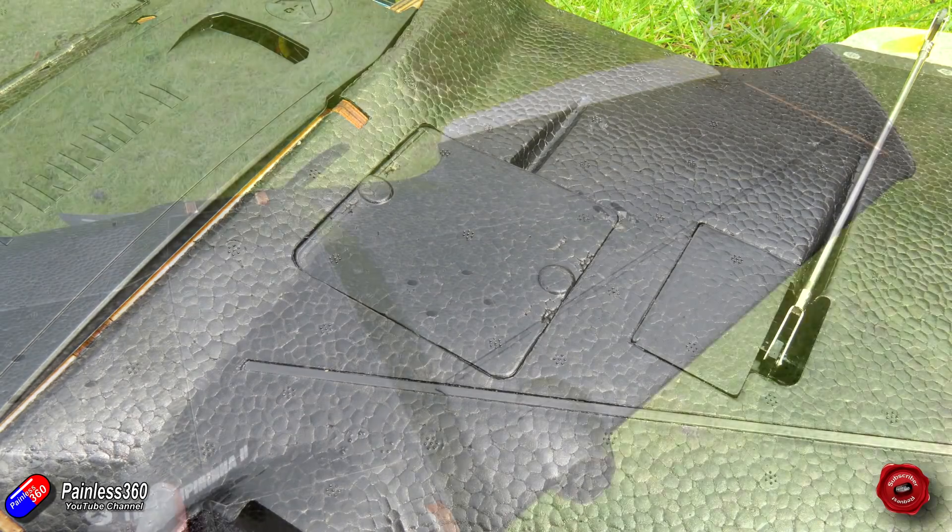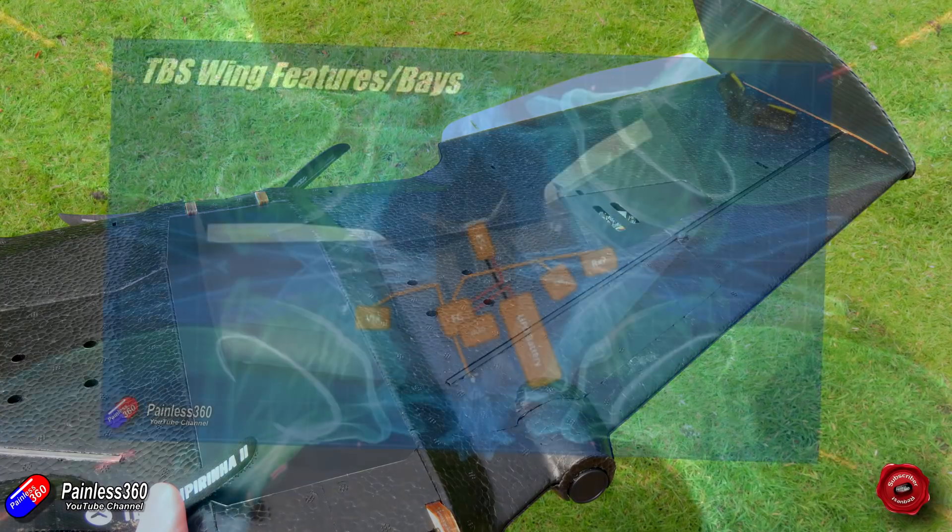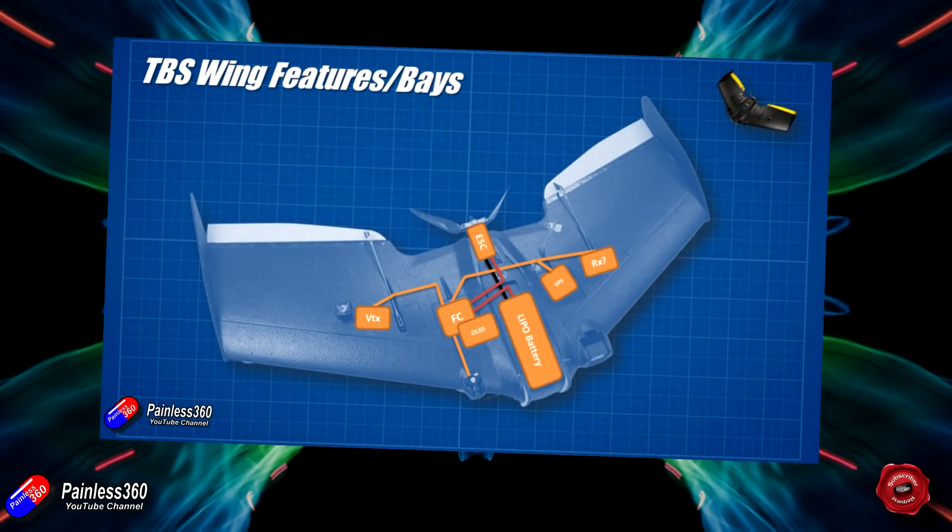In a recent video I talked about iNav building best practice — what you should have close to what, what you should have further away, and the considerations you need to account for. At the end of that video I did show my idea for putting this wing together and installing all the electronic components.